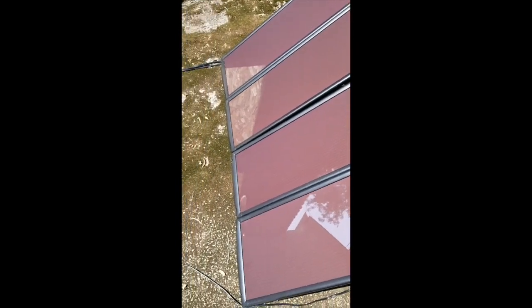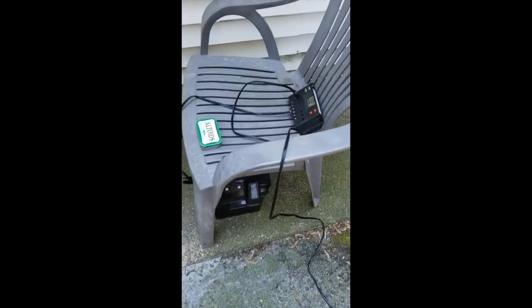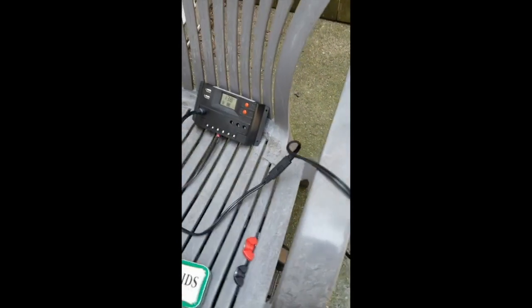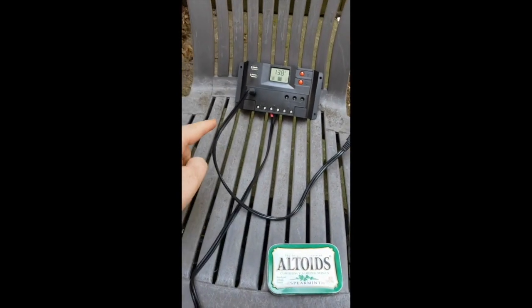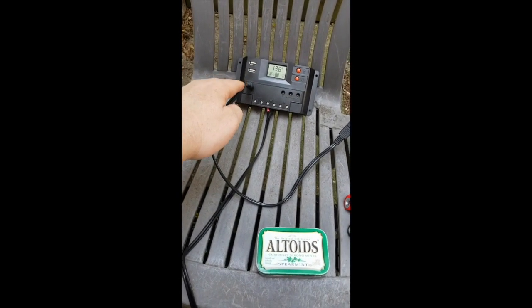Each panel has its own cord. I'll go to this junction cord here — that's the junction cord. You can see it spiders into four of them. All the cords from the panels go about six, maybe seven feet, and then that junction cable goes over here. It's got a little leg on it, goes to here, and it plugs into this charge controller up here.